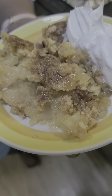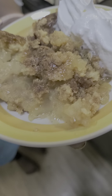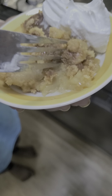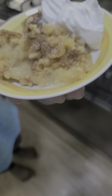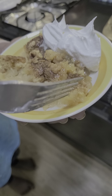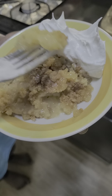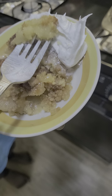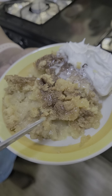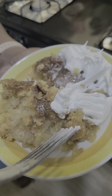Mm-hmm. Surprisingly, it's not as sweet — with the apricot and the peaches it'd be super sweet, but with the pineapple, just enough sweet, y'all. It has cinnamon and brown sugar in it, and vanilla, and of course melted butter, and crushed pineapple.